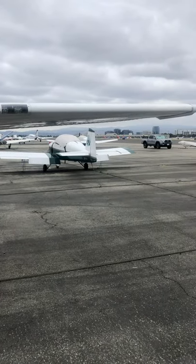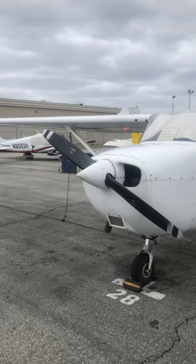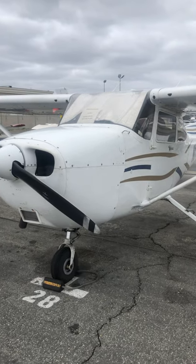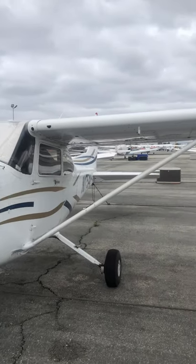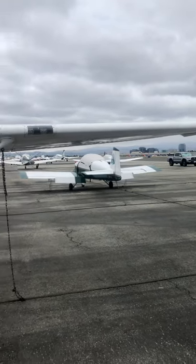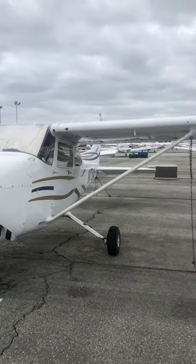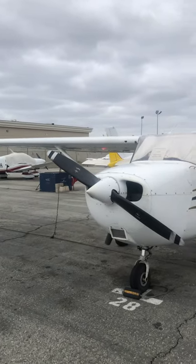It's a 2003 172 R model, fuel injected — this one's got the 160 horsepower engine. Some of these come with 180 horsepower engines. Let's get started. The first thing I do when I come to the airplane is I check for fuel.